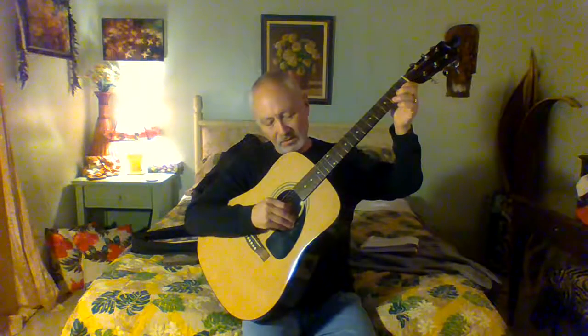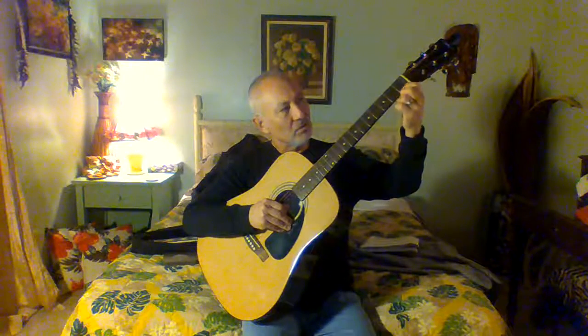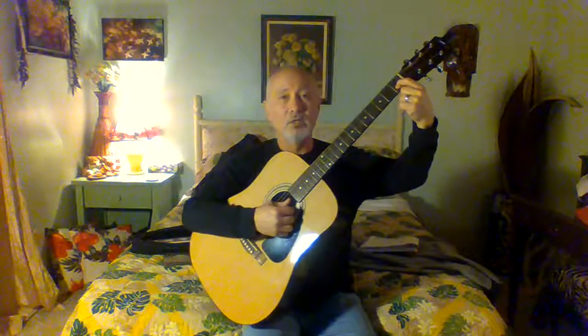What I do is teach my students to take one finger at a time so that you get the exact sound you need to create that chord. A C chord starts with putting your first finger on the second string, first fret. You can see that it's in the book — then play the top three strings.